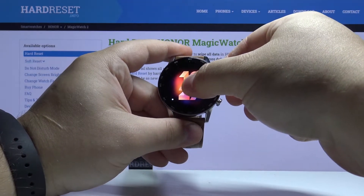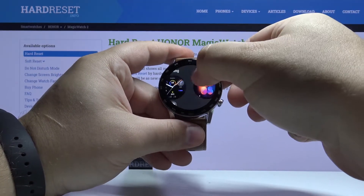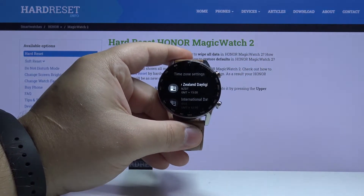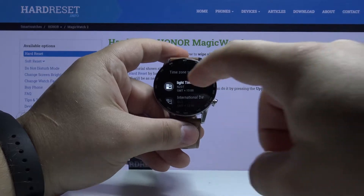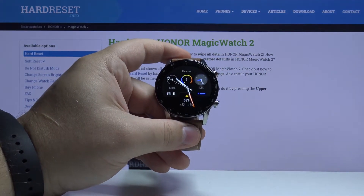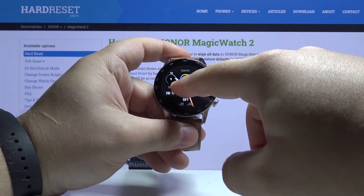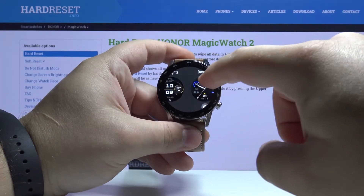You can also customize some of them by tapping the settings icon below. Here you can, for example, select the time zone. Now you can tap.